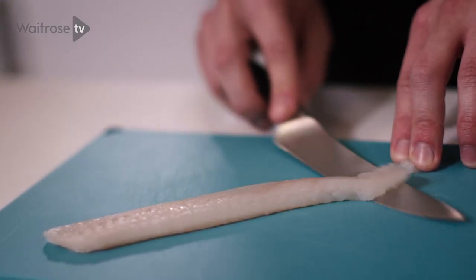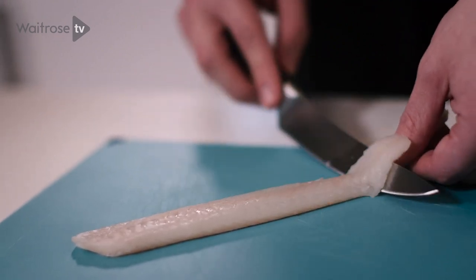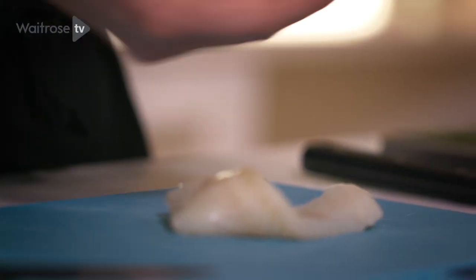So start at the tail end and work the knife up with a nice rocking motion, keeping that skin nice and tight and pulling back whilst you're doing so. This will make the skin come off nice and easy.